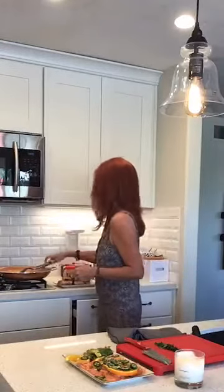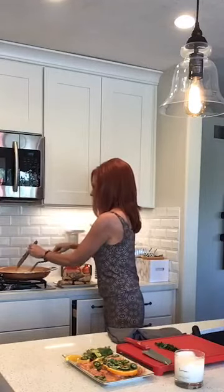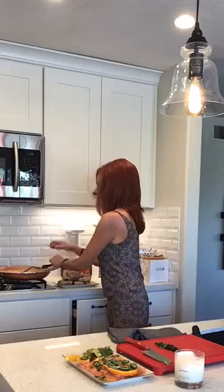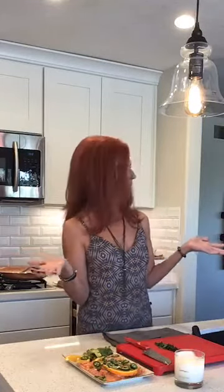Even if there's a recipe, I do not abide by it — I just sort of go with the flow. I'm going to let that melt in there and get it nice and creamy. Once that's done, I'll add the spinach, add the fish back in, and before we serve it, we'll add the chopped basil. So that's what's cooking here.